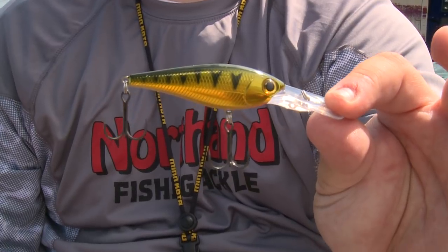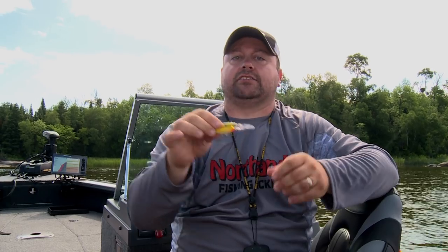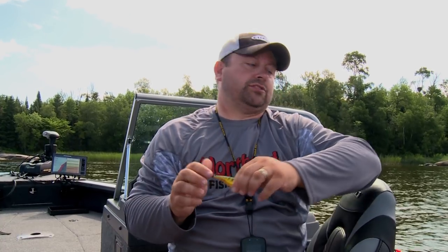First and foremost, I'm thinking about casting. On a good windy day, when you've got waves and water pushing into those rocks and dislodging crayfish and bait, a good rattling crankbait like the Storm Smash Shad is going to be a great option — specifically in larger sizes and colors that work great up in Lake of the Woods where we're at now. Baitfish selections and crayfish selections in a casting variety is a wonderful scenario.